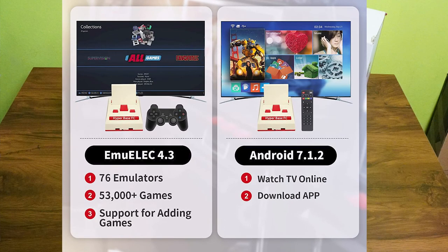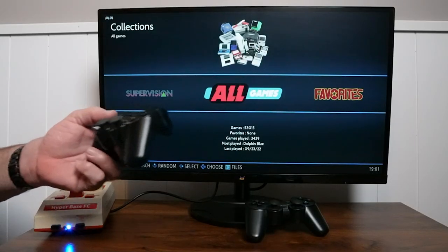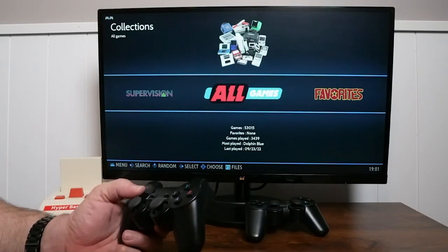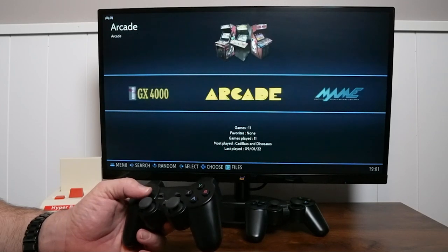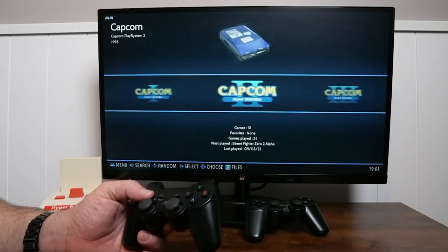Now without further ado, let's fire this thing up and check it out. Right out of the box, this is how it boots up — it brings you right to this all-games menu and you can scroll left and right to find the different console that you want to play from.